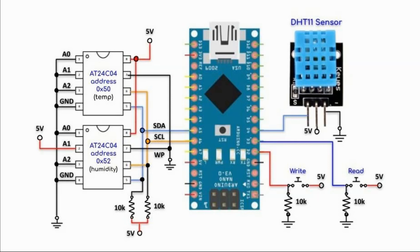Once the samples are stored in the two EEPROMs, we press the READ button and the 10 temperature values starting at memory address 0 will be displayed on the serial monitor. Then the 10 humidity values starting from location 0 will also be displayed on the serial monitor.